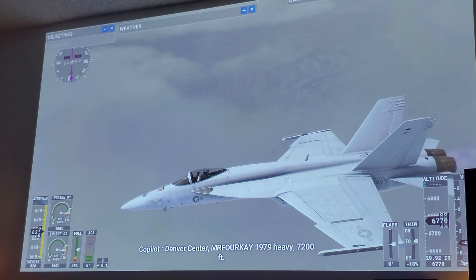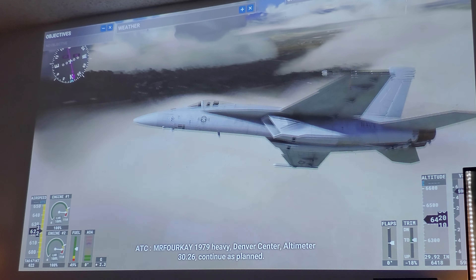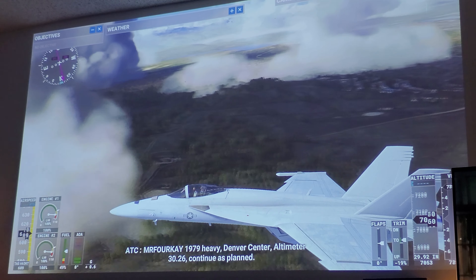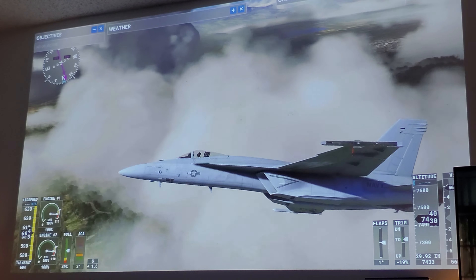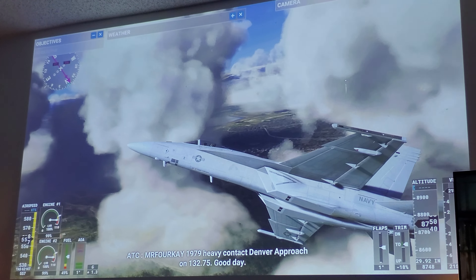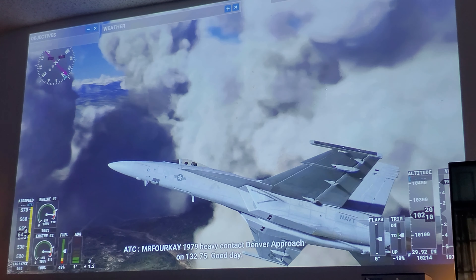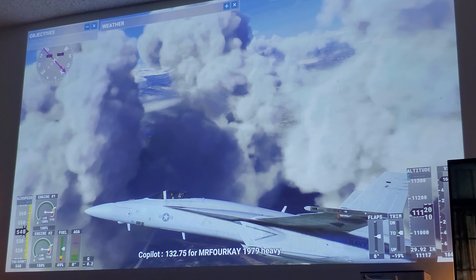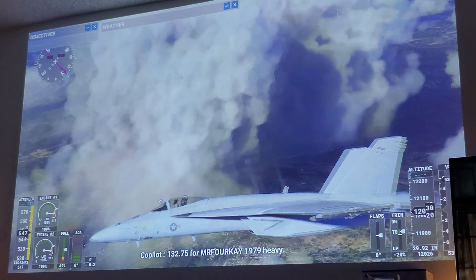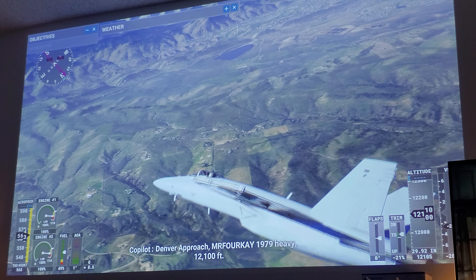Well, there you have it guys — as you can see it runs pretty good on a Series S. I'm not playing any tricks here, what you see is what you get, and it looks beautiful, man. So if you're still debating whether or not you should get the Series S, don't debate — just buy it. I highly recommend it. Dominic, I can't wait for you to buy it — it's definitely worth it.